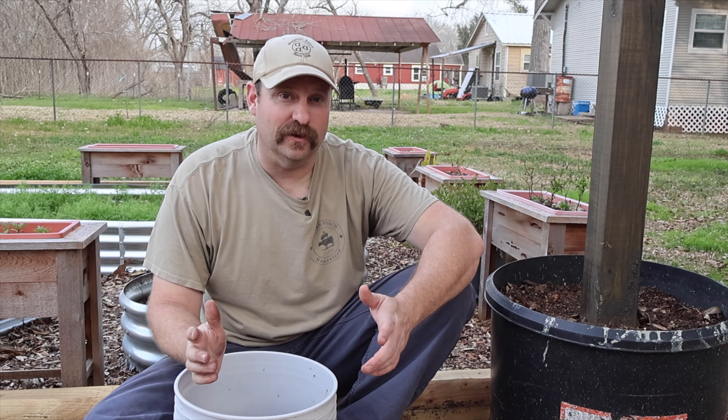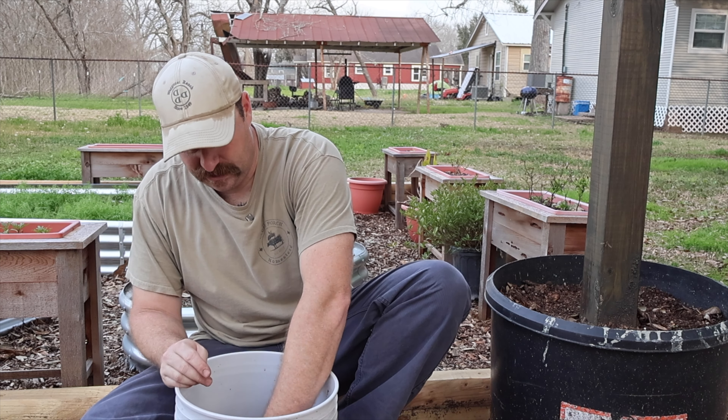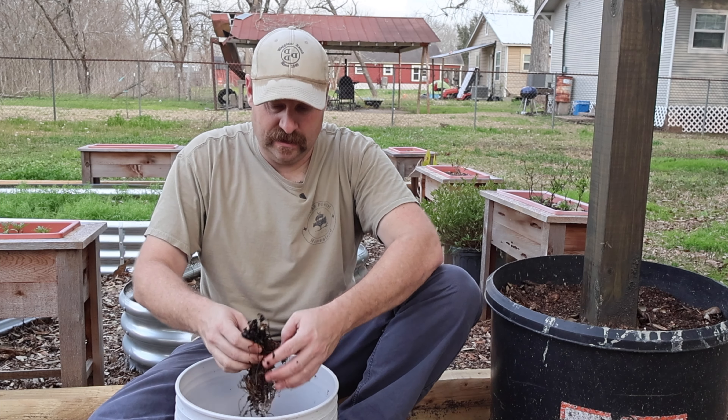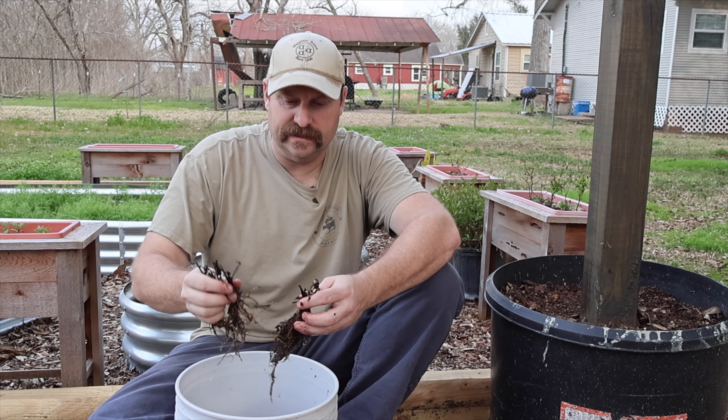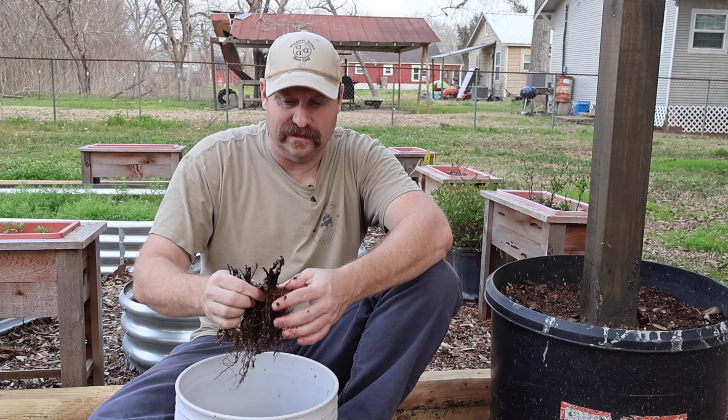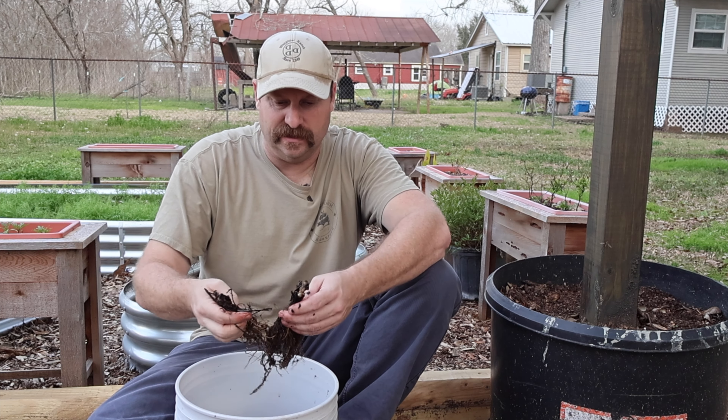Our strawberries have been soaking for a little over an hour now, so we're going to start pulling them out and separating them nice and gently. They should come apart without being too entangled, unless you just really got some that were all twisted up.